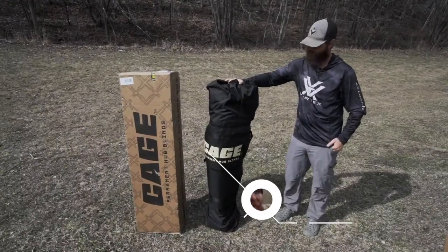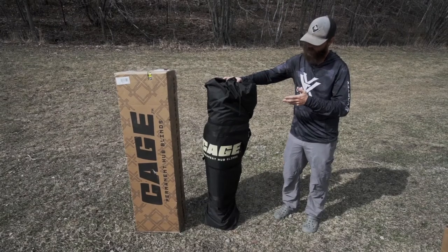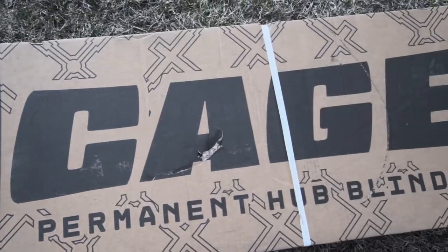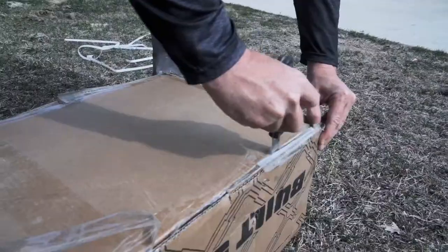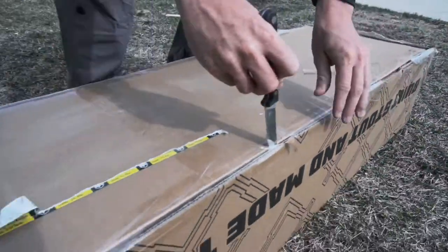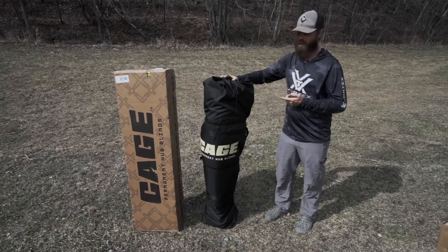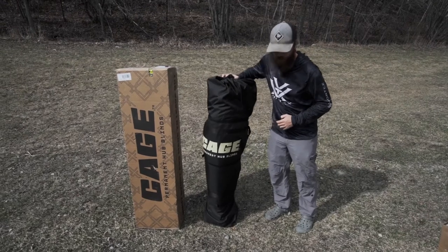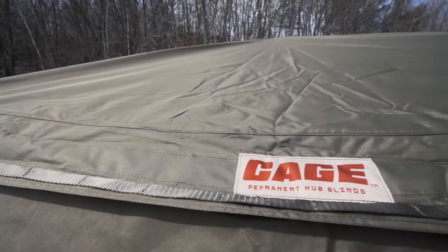Hey guys, welcome back to the channel. We wanted to do an unboxing today — we've got the brand new Cage permanent hub blind. We got to use one of these last year before they were released, and we just got another one sent to us. We just dumped it out of the box, and we're going to pull this thing out of the bag and show you guys what it's all about. This is a review and unboxing for the Cage permanent hub blind.